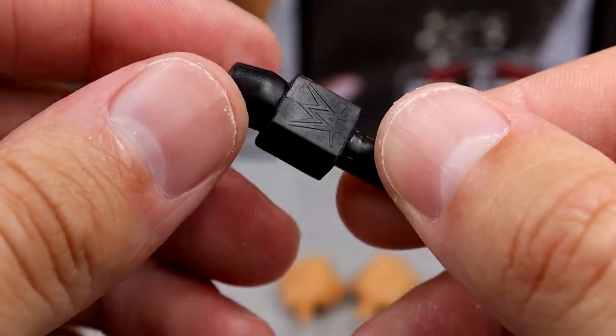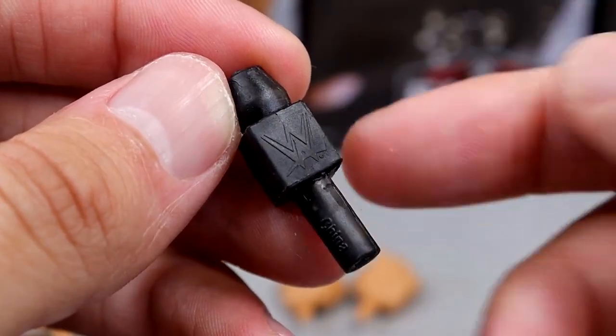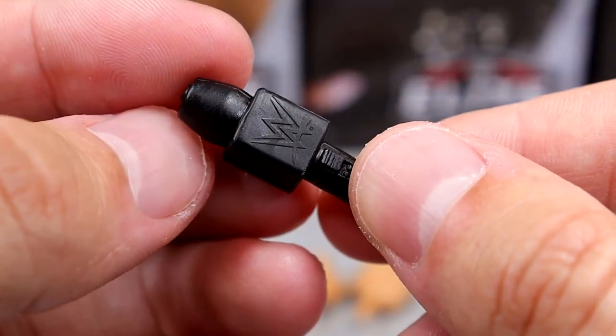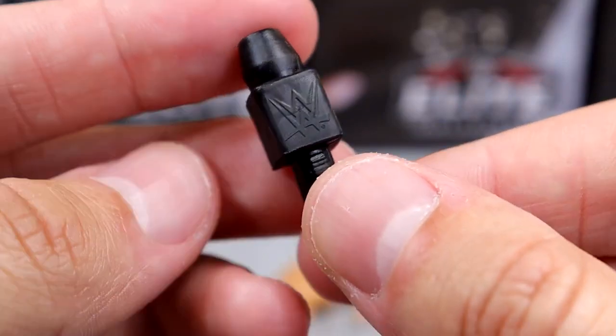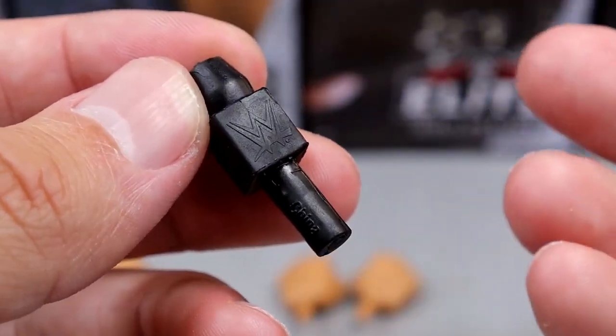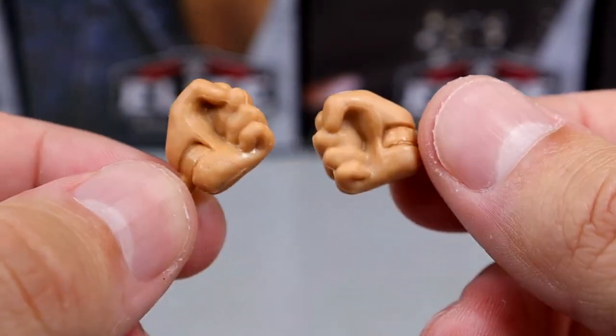He also comes with a microphone — it's not a WCW microphone, but a black one with the WWE logo imprinted on it. It's unfortunate they didn't put the WCW logo for accuracy. Outside of that, he comes with mic-holding or weapon-wielding style hands, plus fists.